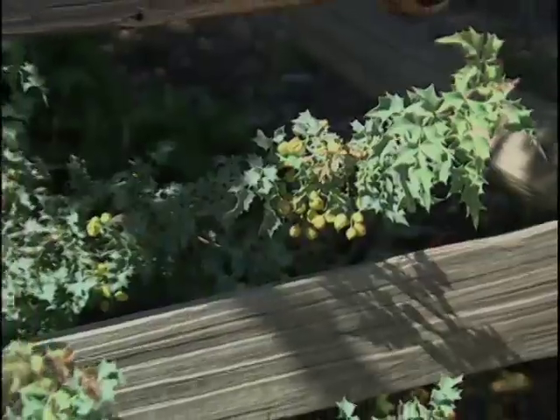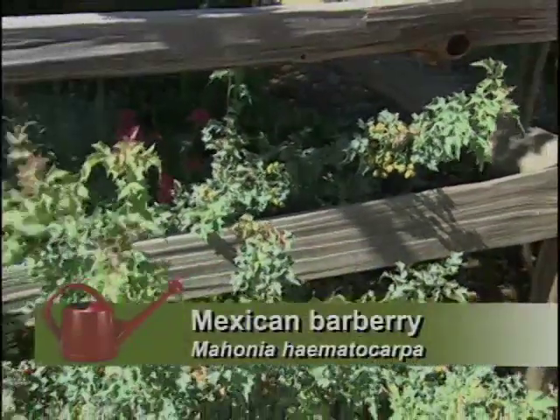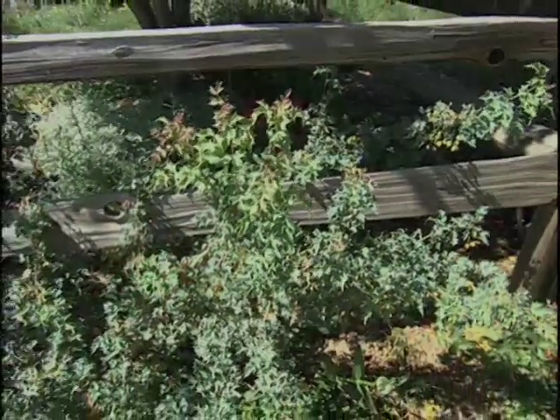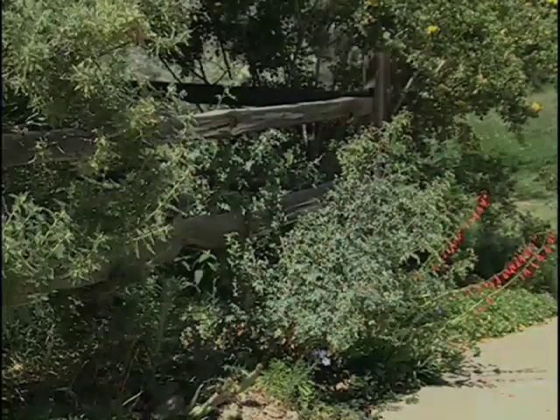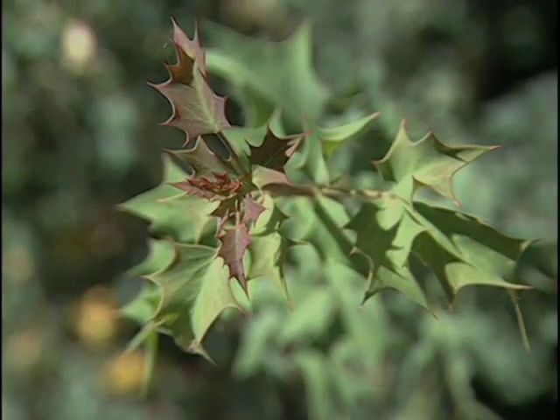And something that likes clay — yet over here I see a barberry that likes really dry desert conditions. Well, I think part of the reason that does well there is with the maple here, it grabs up all the water from the soil, so the desert barberry is really quite dry since it's so close to the tree. It's beautiful, plus it's evergreen, so in the winter it's also very attractive.